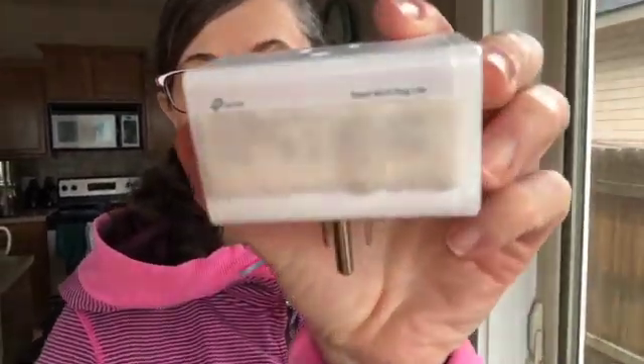Hey everybody, this is Kathy from Whole Home and Body Health. Today I want to show you something I found while doing an EMF assessment at a client's home — it's this guy right here. This is a TP-Link remote plug-in, a smart Wi-Fi plug, as it says on the back. The idea is you can plug a device into this and control it from your phone while you're on a beach in Mexico.